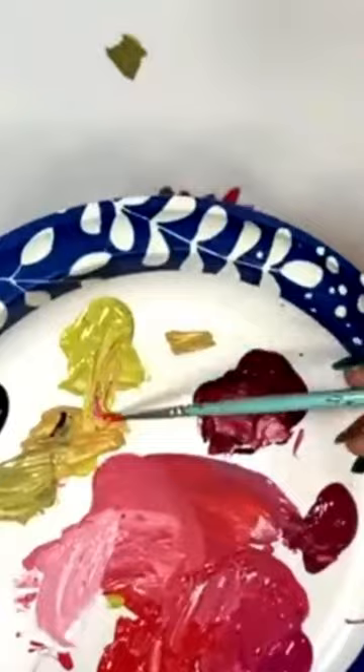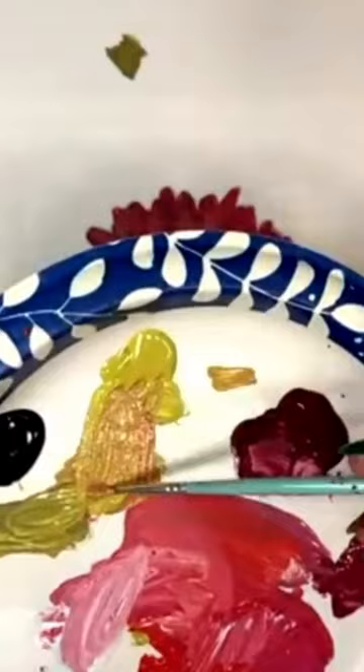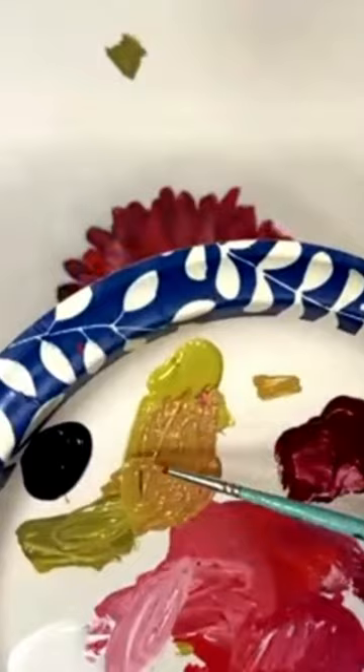Let's add a little stem on this guy. I have my pink already in my brush, so I'm just going to go into my green to tone that down a little. Maybe add just a touch — that's too much black. Kind of like an army green.